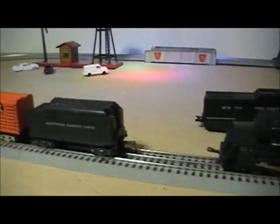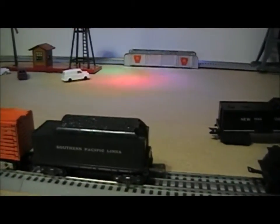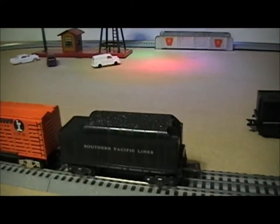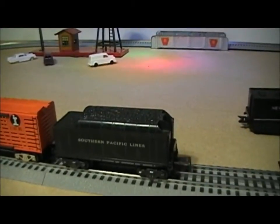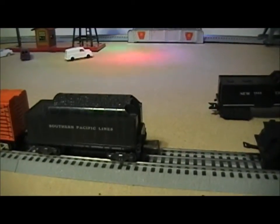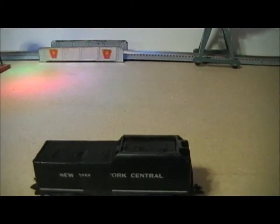Because the Southern Pacific is the railroad that ran the cab forwards, we're using a Marx Southern Pacific tender. The only problem is this is actually a coal tender, and the cab forward would not have run on coal — it would have run on oil.